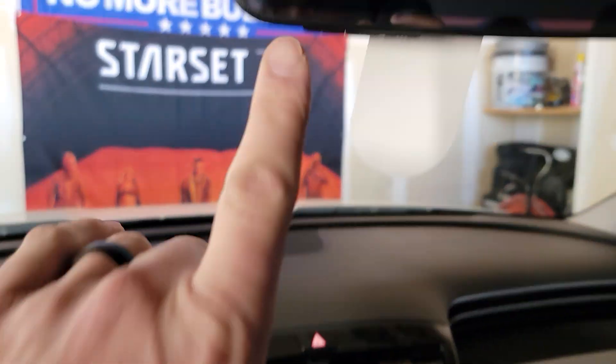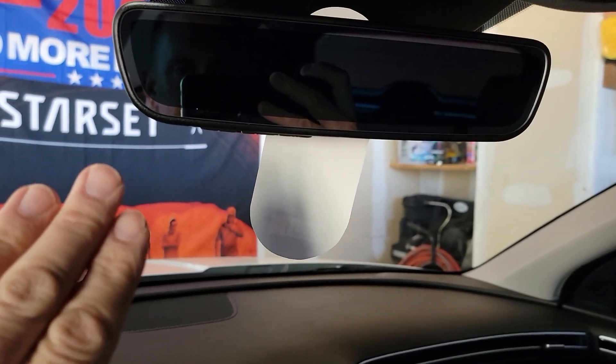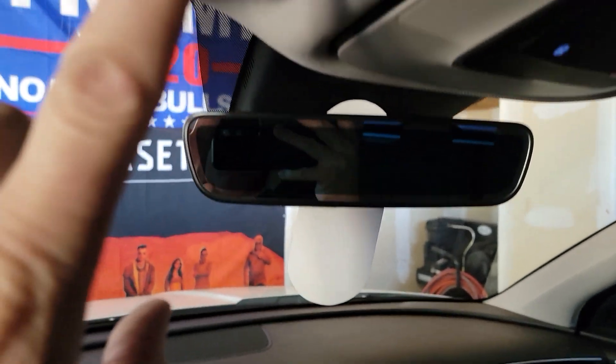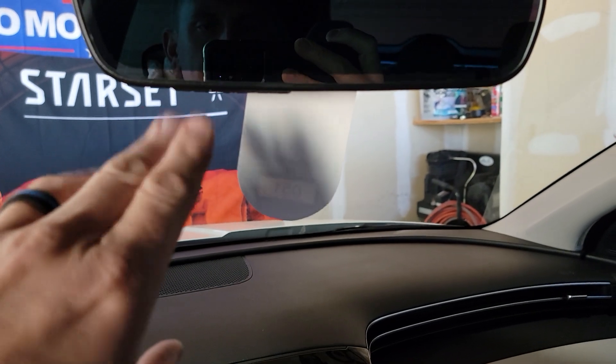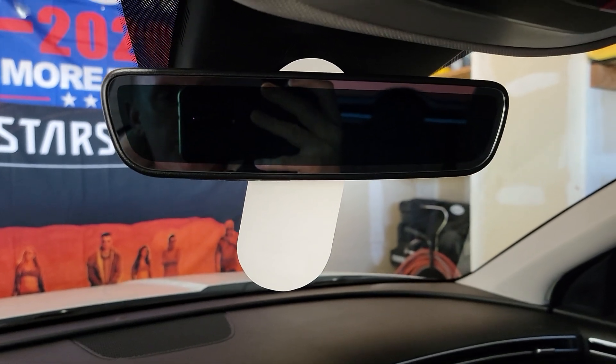A lot of people say they don't want to use HomeLink because someone could break in and use it to open their garage door. Well, you're already going to have your other garage remote hanging on the visor, so HomeLink is actually a little more discreet. In addition to that, a lot of these systems don't work with the ignition off, so you're covered.